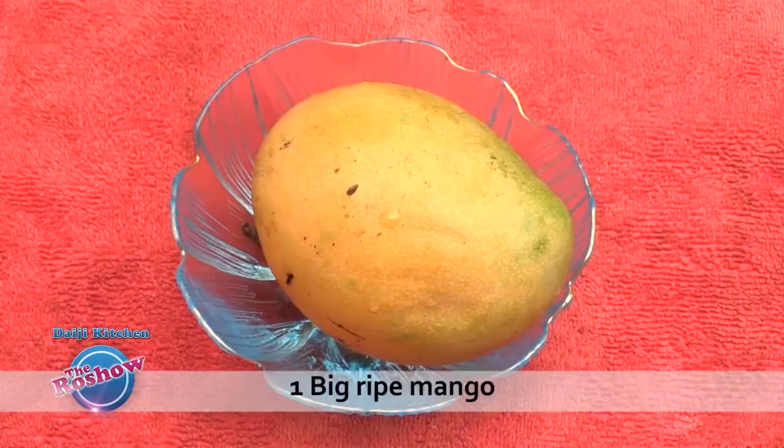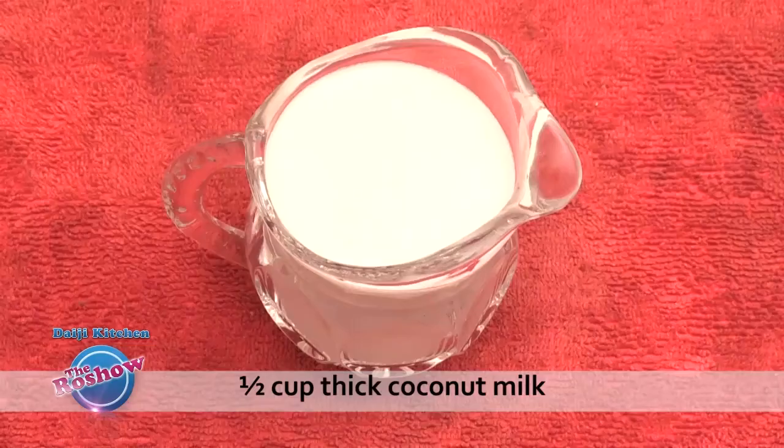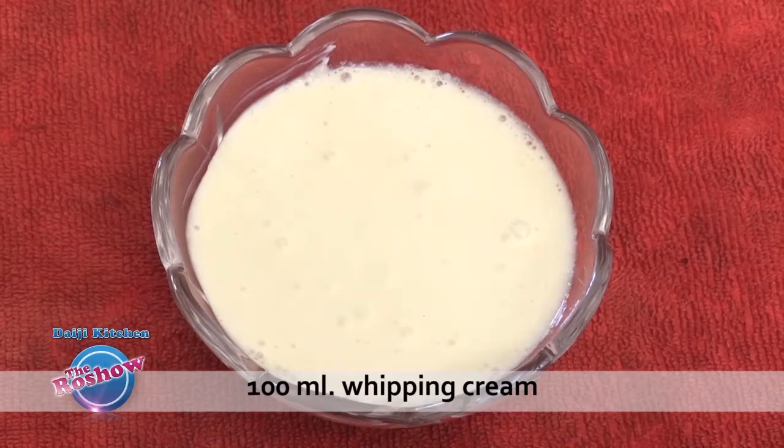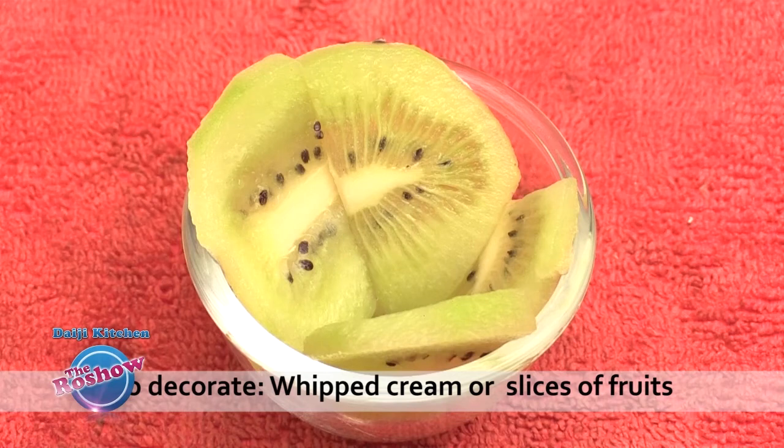Easy recipe of mango soufflé for you. Kindly note the ingredients: one big ripe mango, two teaspoons gelatin, half cup thick coconut milk, 100 ml whipping cream, 200 ml condensed milk. To decorate: whipped cream or slices of fruits.